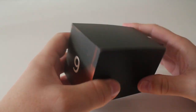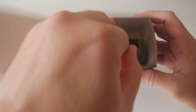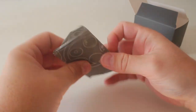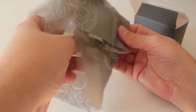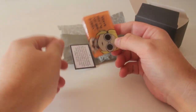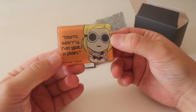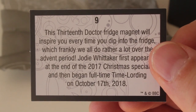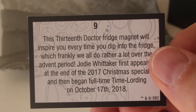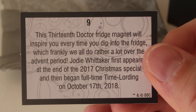Inside number nine. So what's inside box number nine? It feels quite weighty actually. Could it be a figure or something? Oh no it's something very flat and thin. Oh it could be a magnet maybe — yes it is a magnet. Oh that looks nice on the fridge with the 13th doctor on it saying 'Don't worry, I've got a plan.' The card says this 13th doctor fridge magnet will inspire you every time you dip into the fridge which frankly we all do rather a lot over the advent period.